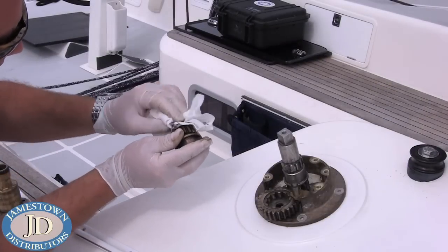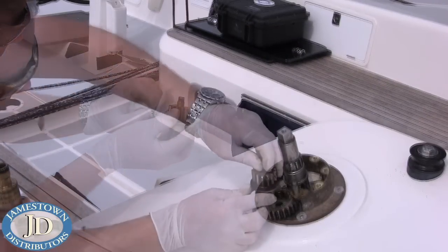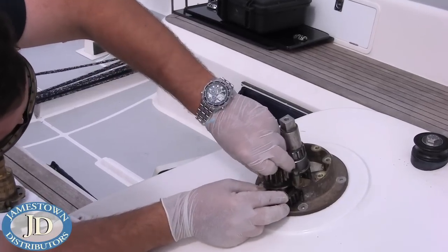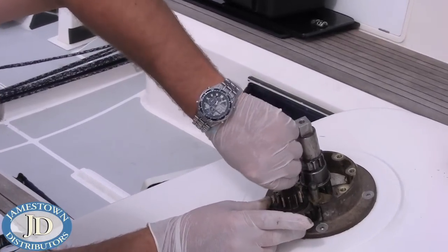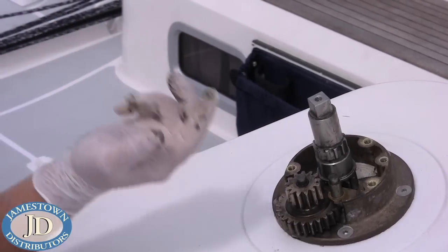Reassemble the winch in the reverse order, double-checking the parts and the amount of grease and oil on them as you do so. To double check the assembly, test spin the gears as they are loaded.